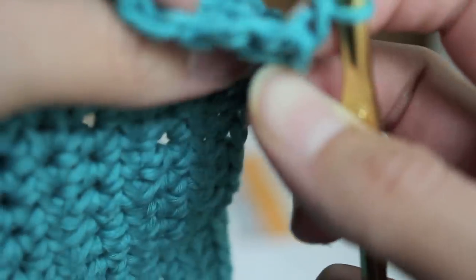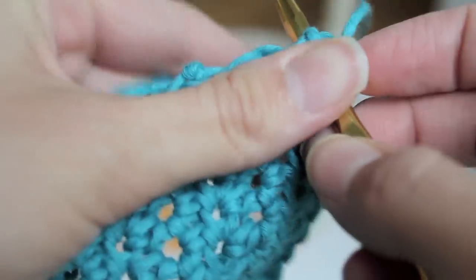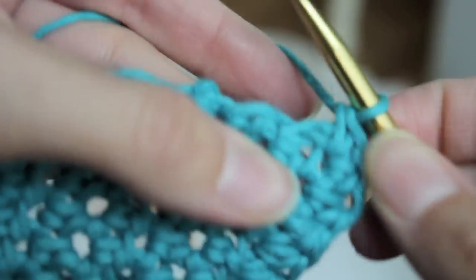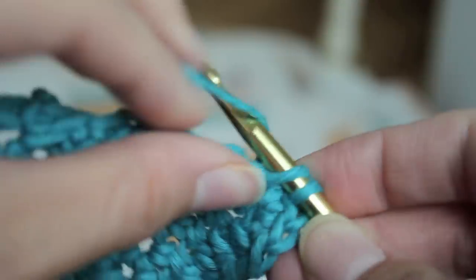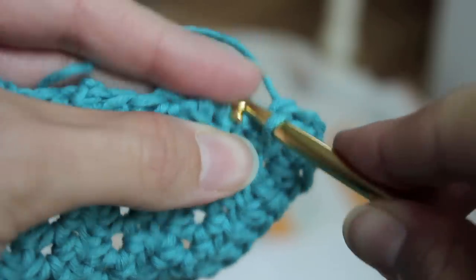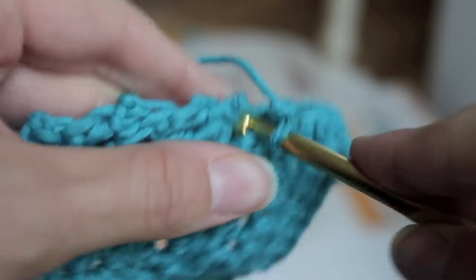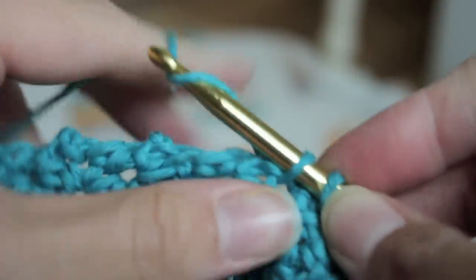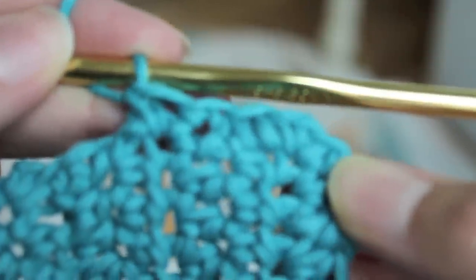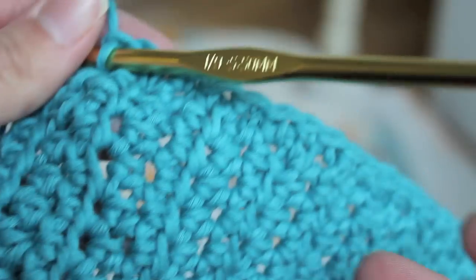You're basically going to just find little places, like right in here, and then you're going to single crochet. Right in here — you're going to find these little end pieces and single crochet in them. Then you're just going to keep going all the way down. See how it's going to be a nice finished edge. I'll show you what to do when you get to the corner.